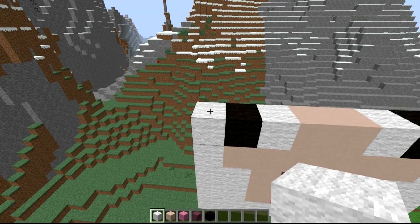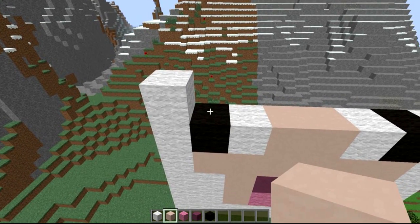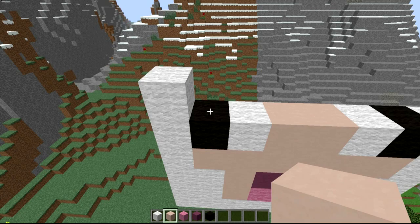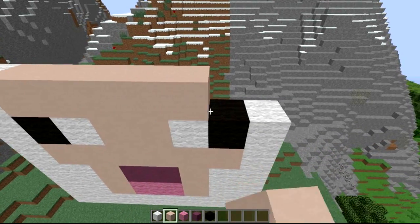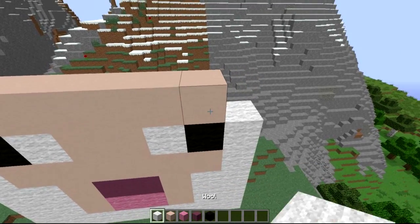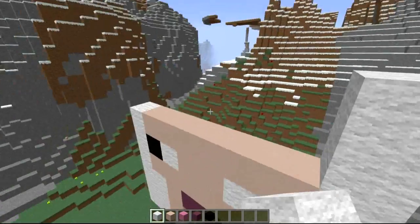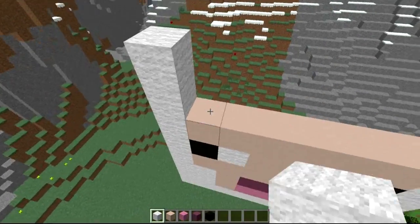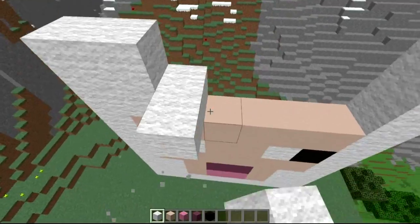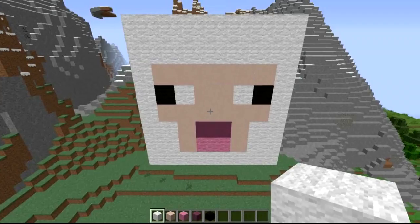Next layer coming from left to right: a white wool, then white stained clay all the way along — four, five, six — then a wool on top. After that it is two white all the way along to connect to the top, and there we go — there is the little sheep head!